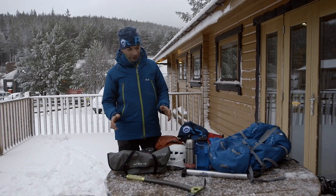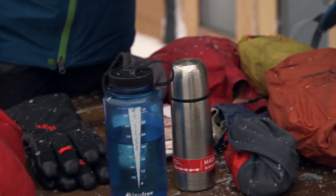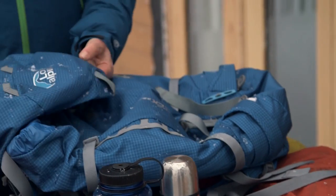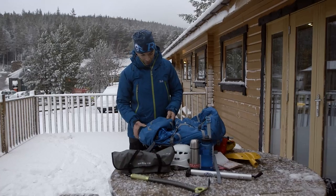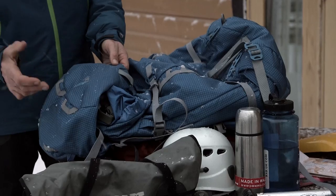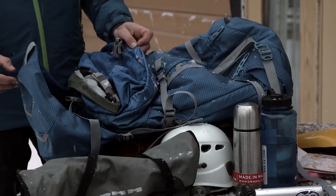We're now looking at what we need to carry in the winter and how we're going to pack the bag. We've got here a 35 to 45 litre rucksack, around the right sort of size that we need. Anything smaller and we're not going to be able to get stuff in, much bigger and you'll probably find you're carrying too much.